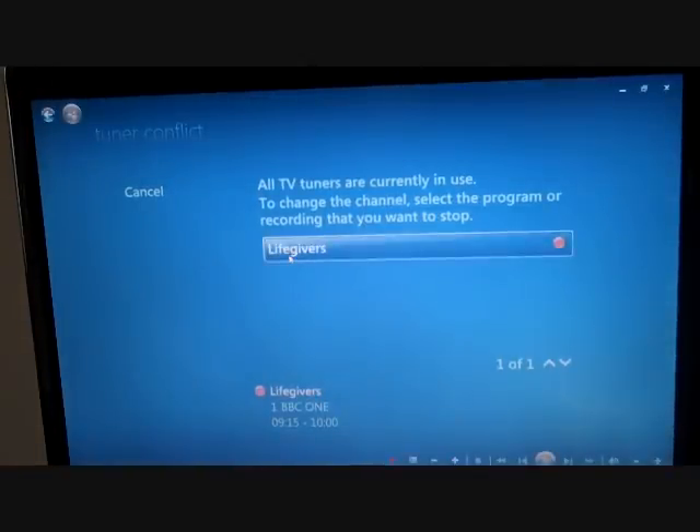Now it's a single tuner and it's already recording, so it's asking me which channel do I want to override. That's a big one.